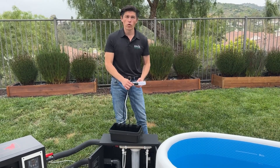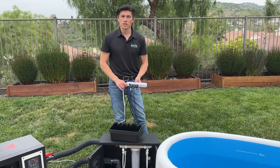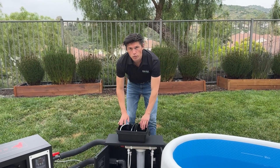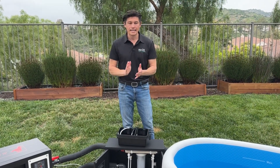With UV, you can have it on 24/7 because it works all the time. The bulb in the UV is good for around 8,000 hours, which is approximately one year.